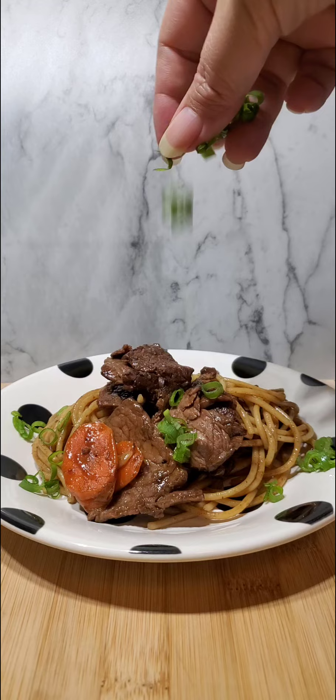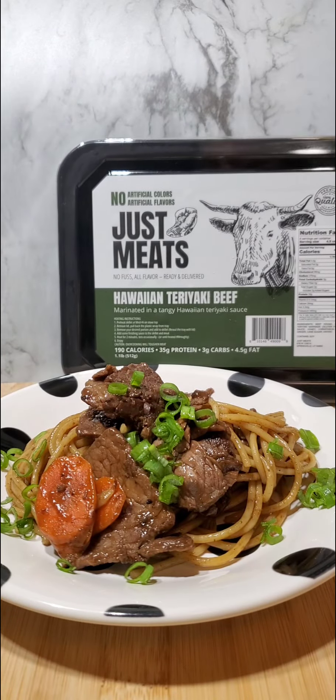Yes — itadakimasu, bon appetit, buen provecho, mabuhay — enjoy it while it's hot.